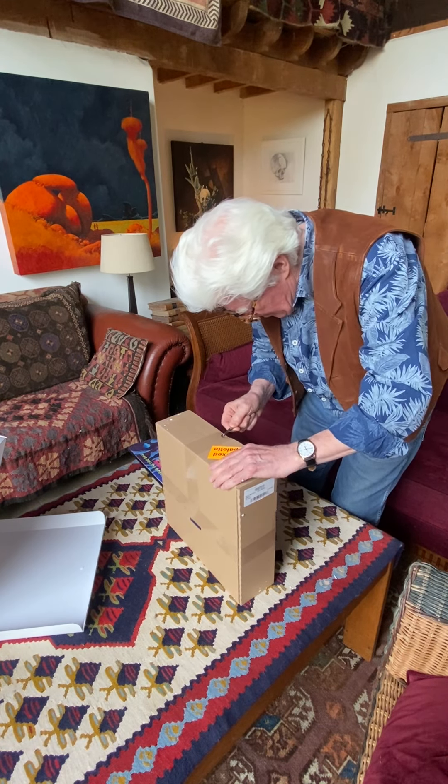On the box it says 'mixed palette,' so I'm not quite sure what that means, but no doubt you'll find out.